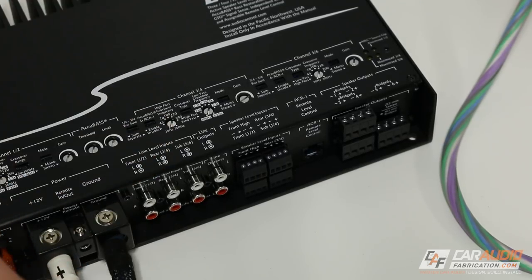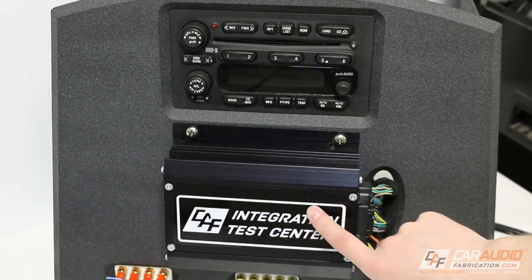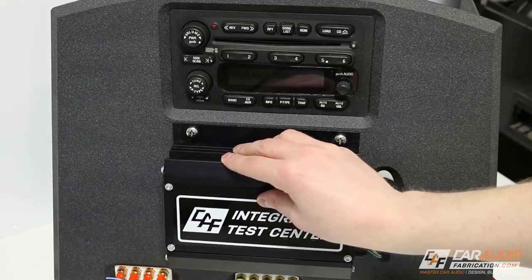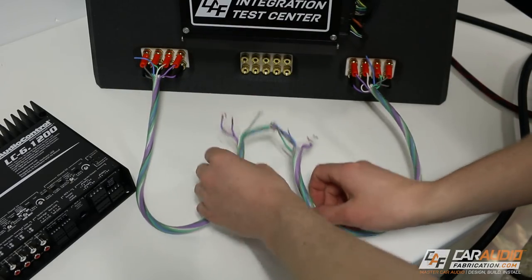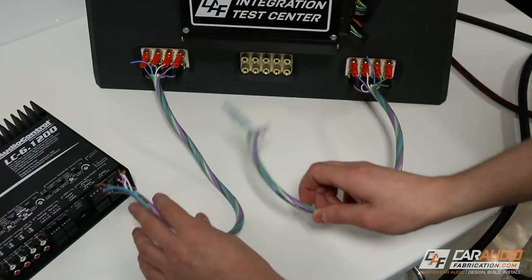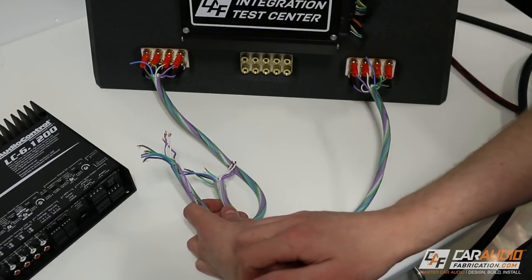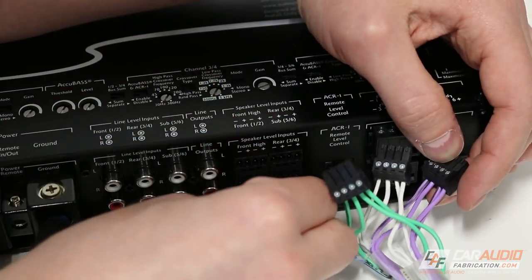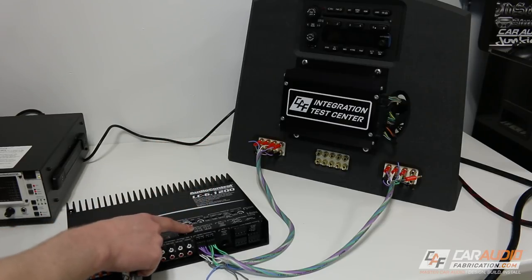Where these amplifiers really shine is their ability to integrate with a factory system. In this example, I'm actually attaching to this factory amplifier. Just so you know, if your vehicle didn't have a premium sound system with a factory amplifier, you can also connect using the factory radio outputs. All of these wires are connected to the speakers as they would be inside a vehicle. We're going to take these speaker leads and connect them to the speaker level inputs on the amplifier. AudioControl makes this really easy because we can disconnect these little connections, attach them to our speaker wires, and then plug them in once we're done.